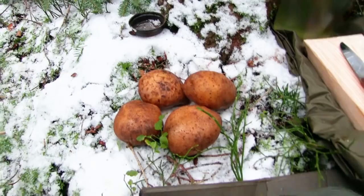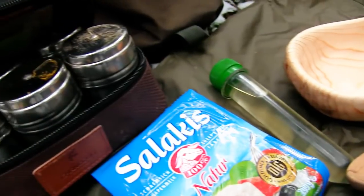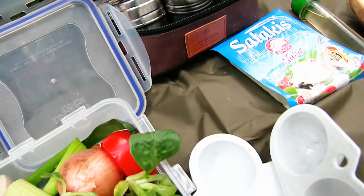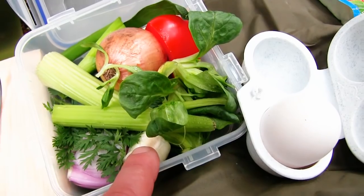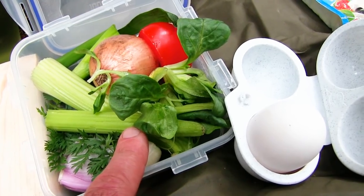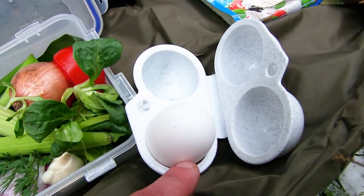Ich zeige euch mal die Zutaten. Die Hauptzutat natürlich Kartoffeln, am besten mehlige oder vorwiegend festkochende Kartoffeln. Dann der Feta-Käse und Öl, sowie Gewürze — Salz und Pfeffer als Grundgewürz. Und aus diesen Zutaten könnt ihr euch den Aufstrich herstellen. Dazu könnt ihr alles weitere mischen: Tomatenwürfel, Zwiebeln, Knoblauch, Speckwürfelchen, Schinkenwürfelchen, Hühnchen oder auch Thunfisch. Also ihr seht, da hat man ganz viele Möglichkeiten. Wenn ich schon Wasser koche, koche ich mir gleich noch ein Ei dazu.